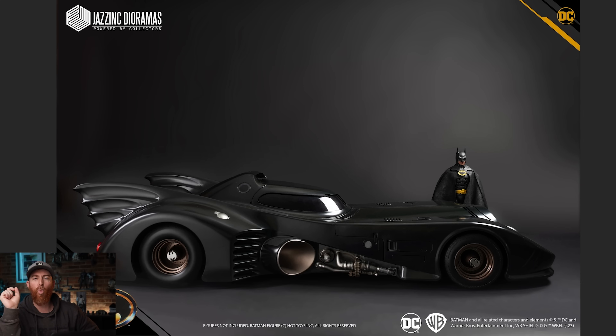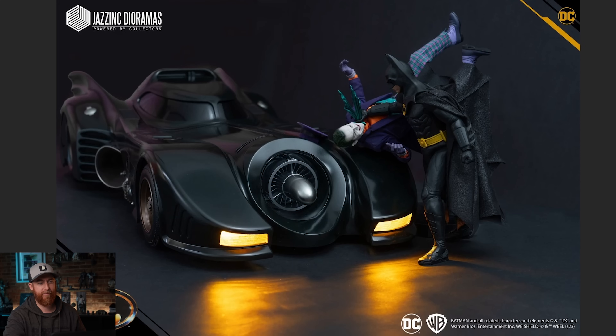I am in awe of the wheels. The depth he's got going on in there, the way the light hits it — it's just incredible. Here's a pose with Batman and the 89 Joker posed up — Anthony from Six Scale Posers posed this up, so good job, man. I'm not going to pose figures on mine because I don't want to risk scratching the paint, but this looks freaking cool.